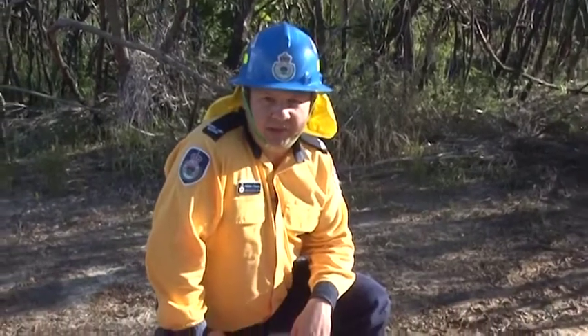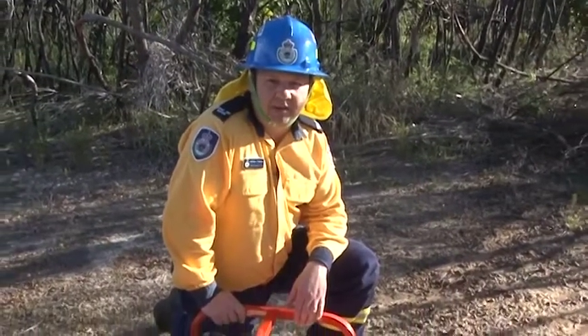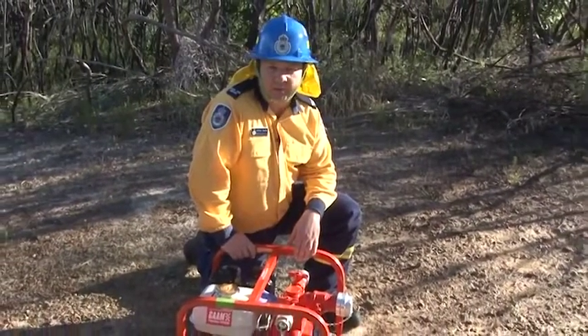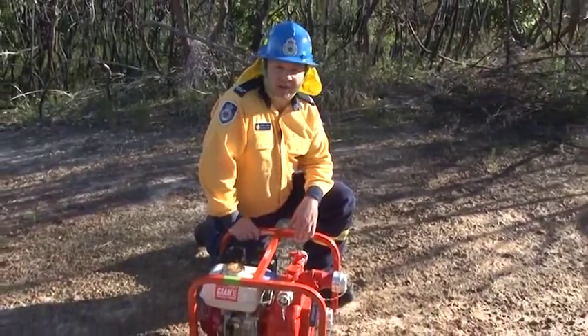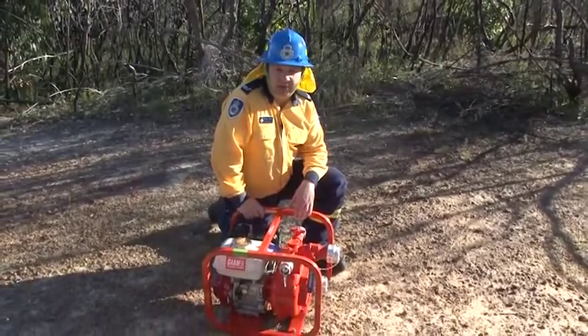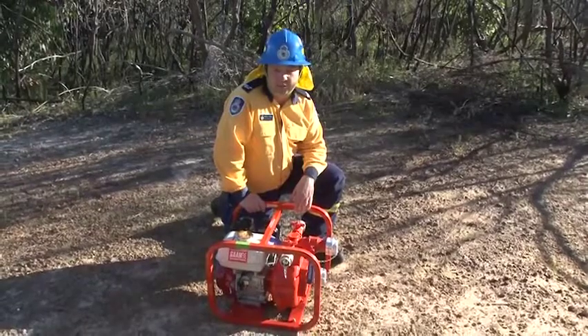The portable pump is an important addition to the pump set on your truck. It's a great tool for mopping up down fire trails, as well as supplying vehicles with water from a static water supply such as creeks, rivers, and dams. It's also a handy tool to have where access is difficult by vehicle.